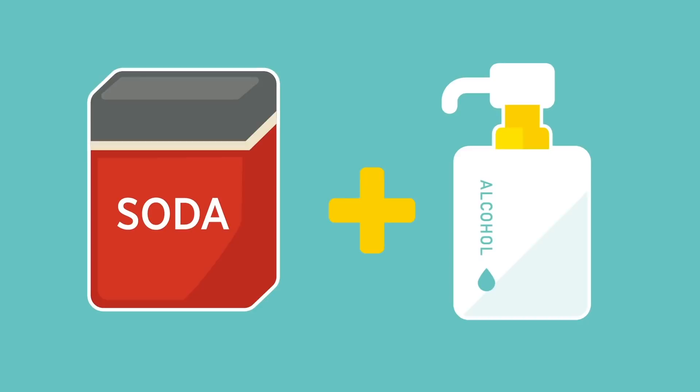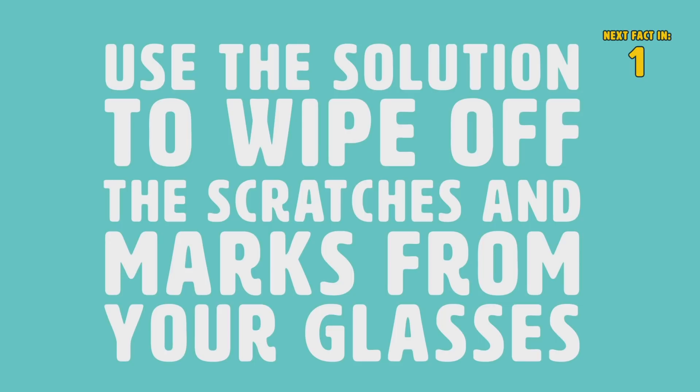Number 6: Rubbing Alcohol. Try combining rubbing alcohol with baking soda or a microfiber rag, and use the solution to wipe off the scratches and marks from your glasses.